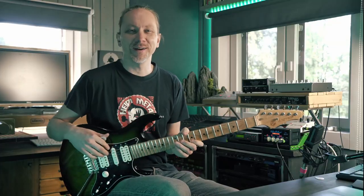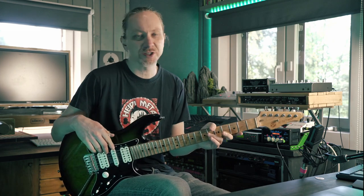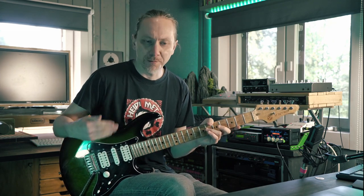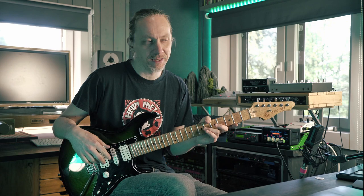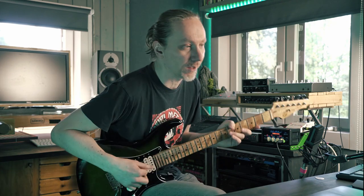In this video I want to share an exercise with you — a riff that has been really useful. It was really the riff that helped me establish and master the hybrid picking technique, and I thought this could be really useful for you as well.